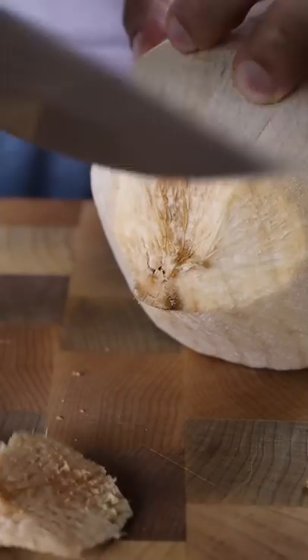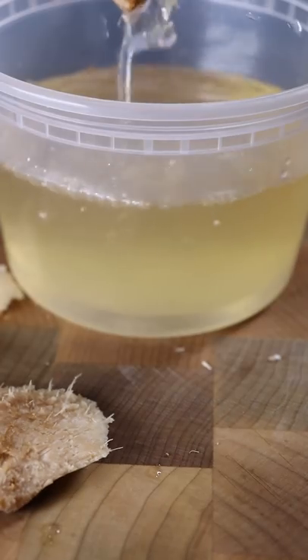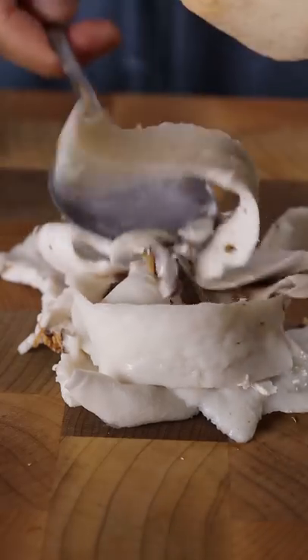Let's start with a young coconut, and everybody has their own way of opening this — I'm just using a screwdriver and a hammer. Once you take out the water, grab a spoon and scoop out the meat.